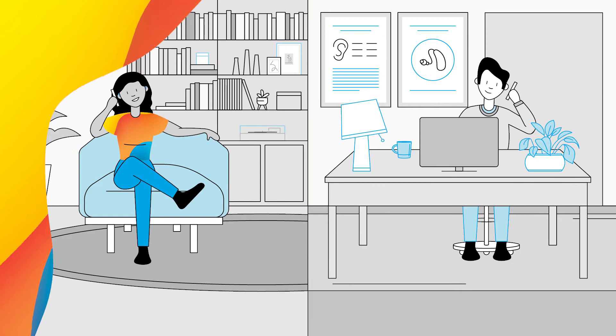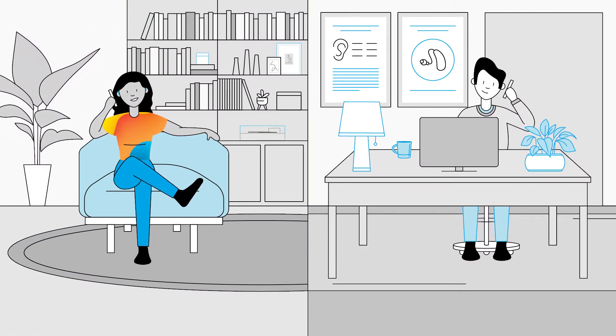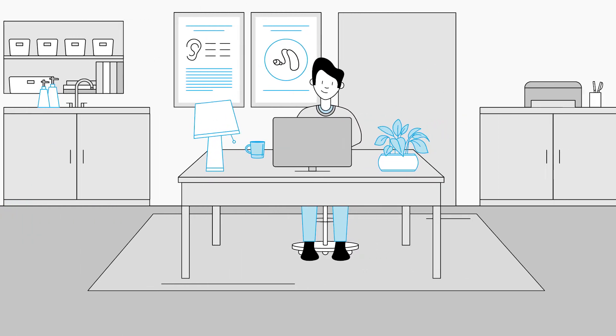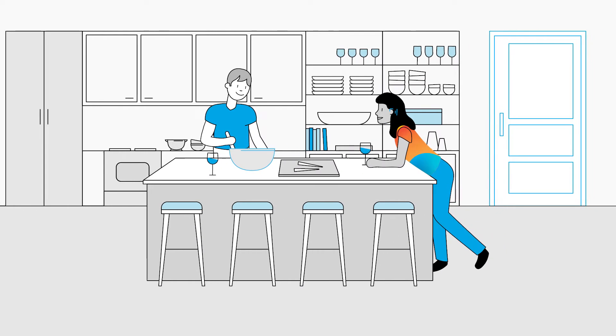Here's how it works. Have a quick call with your hearing care provider, or even just send them an email and talk to them about the adjustments you need. Your hearing care provider can make the changes from the clinic while you spend more time doing what you love.